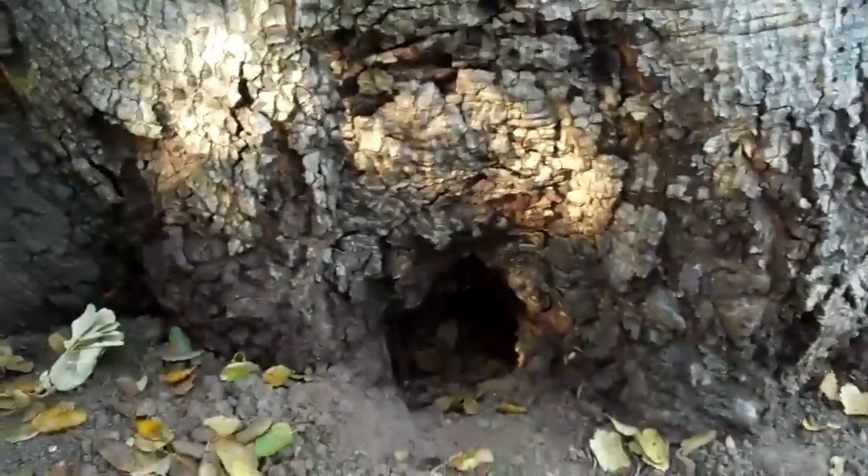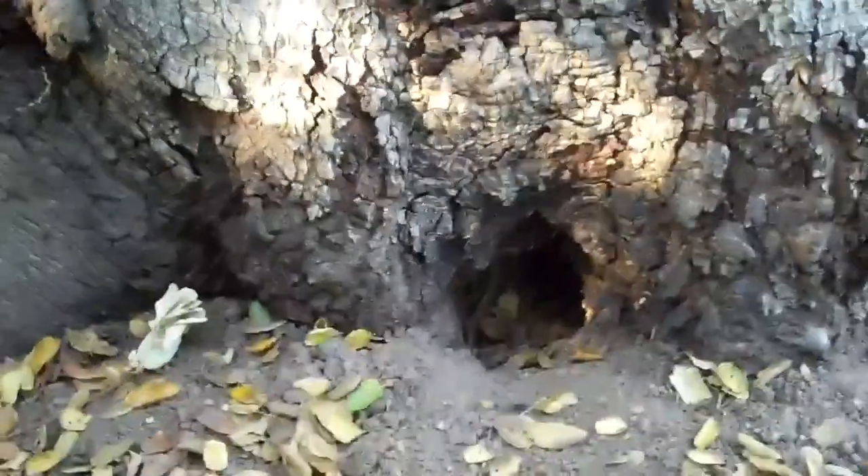I found this decay pocket down here — this whole area right here seems to be compromised. You can see that it's rotted inside, so we know we've got some weakness at the base of the tree.